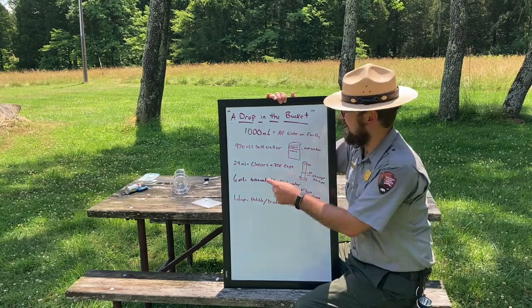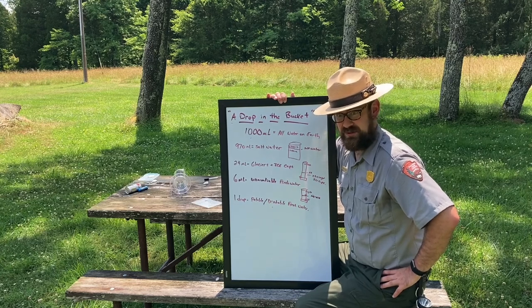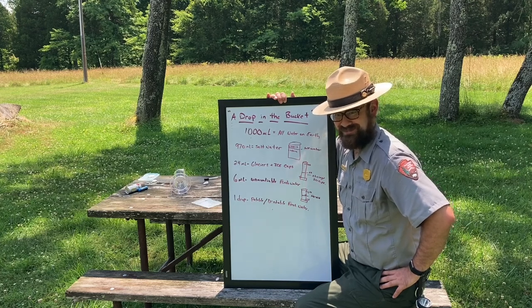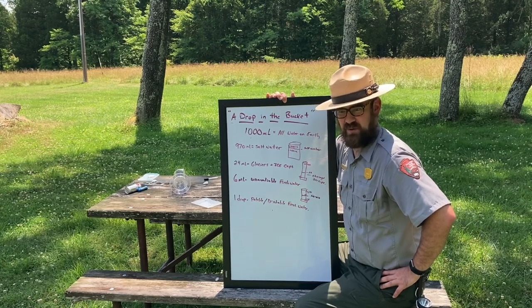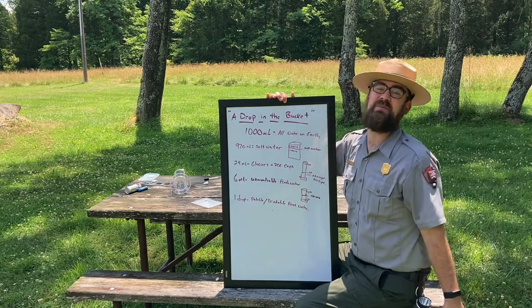Thank you again to Project WET's curriculum and this activity, 'A Drop in the Bucket.' My name is Ranger Jonathan. If we ever want to have fun with water and we have some food coloring, what are we going to do? Put a little blue in it! As the ancient philosopher Bob Ross once said, it's your world. Thank you all for joining — I hope to see you again soon.